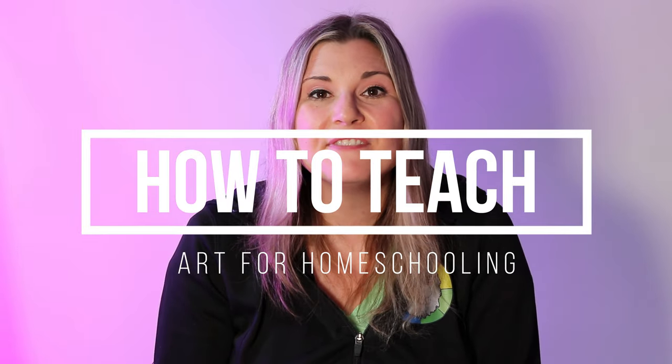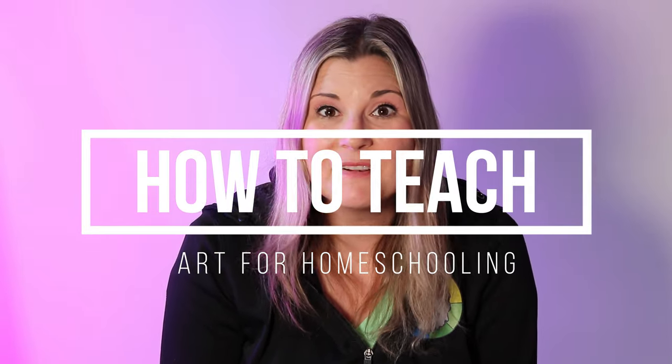Hi there, I'm BizArtastic and in this video I'm going to be talking about how to teach art for homeschooling. So let's dive in on this episode and let's make some art.